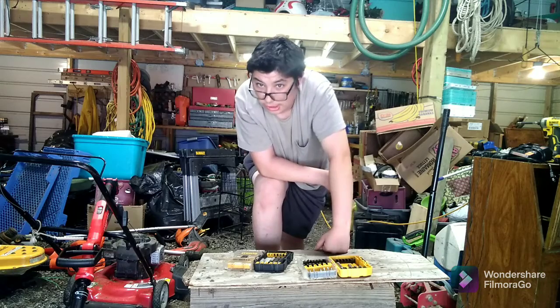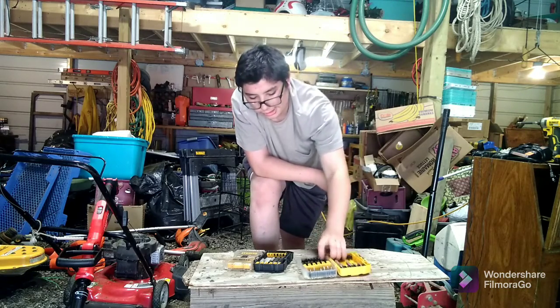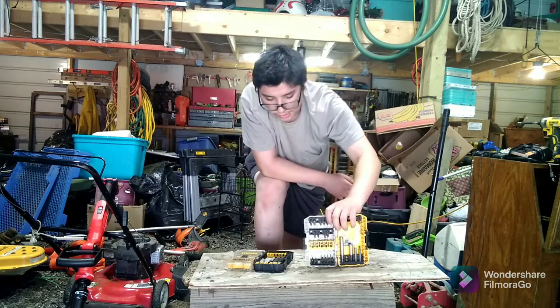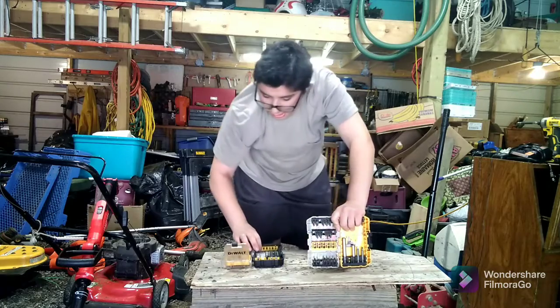Maybe you guys can comment that below live and see what's going on here. You guys can customize this - anyway, with the wall. You can customize these, like this.